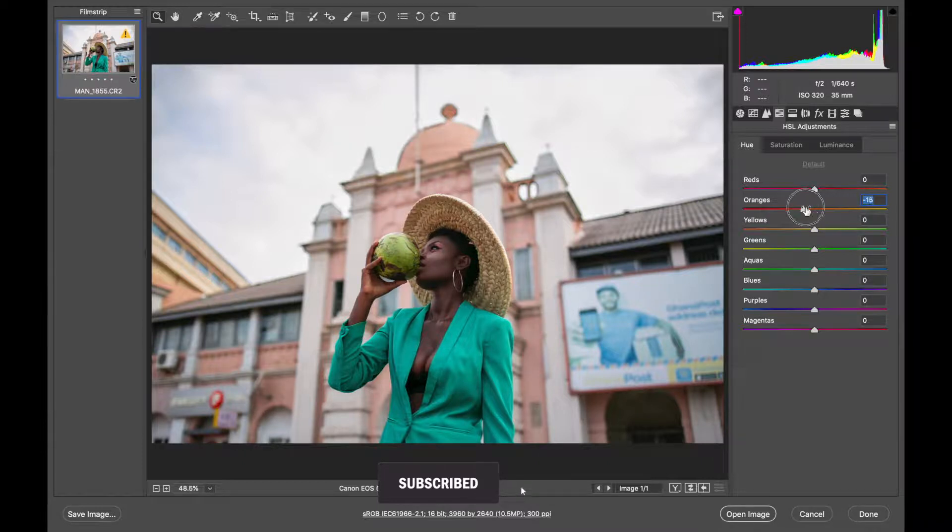For the oranges in the Hue tab, I'll tweak it to minus 15 so it looks more orange. The yellows are in the building behind and the coconut she's holding — I'll bring it down to minus 80 to give that punchy orange look. Same thing with the greens, bringing it down to minus 79. Then the aqua, which affects what she's wearing, I'm taking it up to 28 so it changes to teal. Then the blues I'll bring down to minus 70.